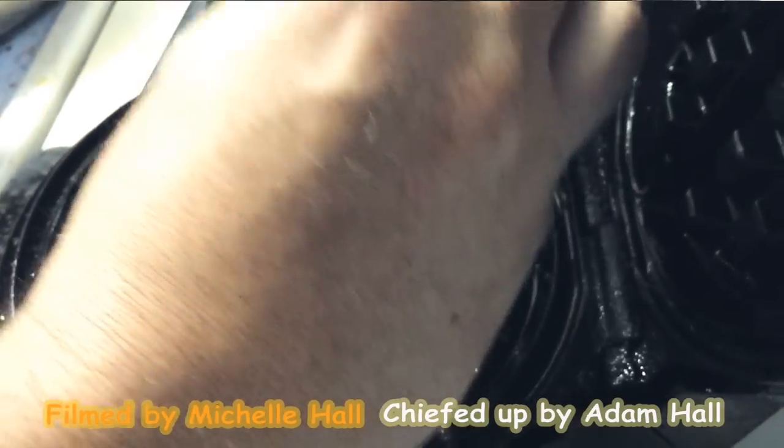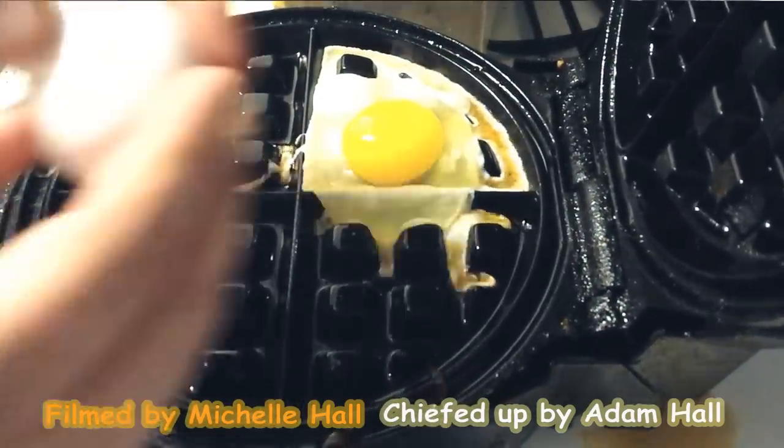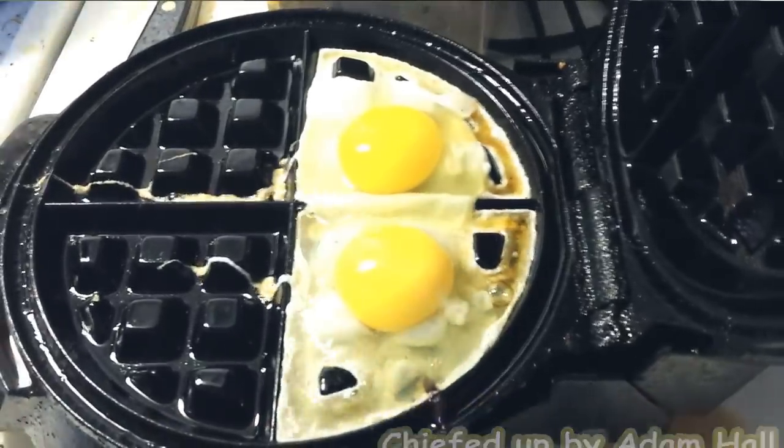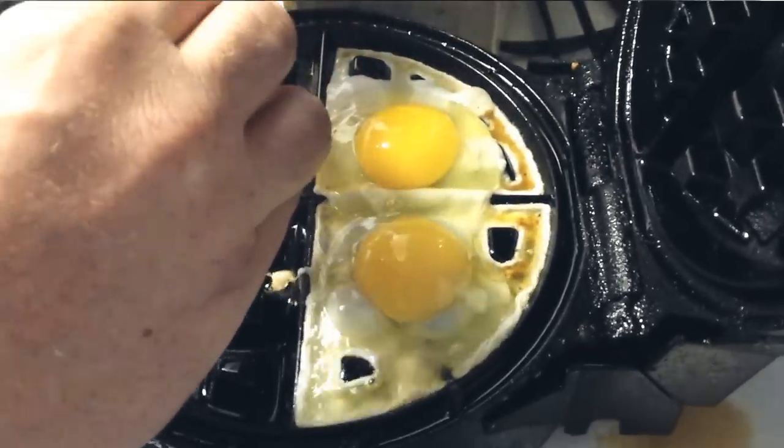One weekend in the morning we were doing breakfast for the family. We had no place to put the eggs on the stove, so my husband had the brightest idea to put the eggs in the waffle machine.